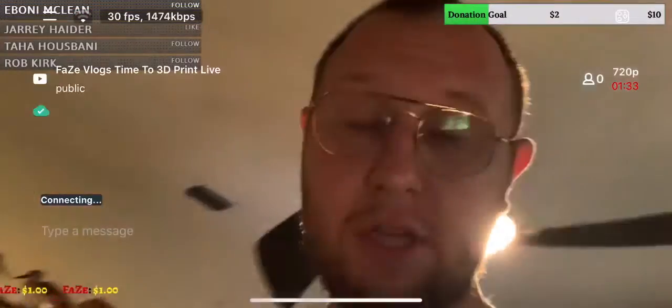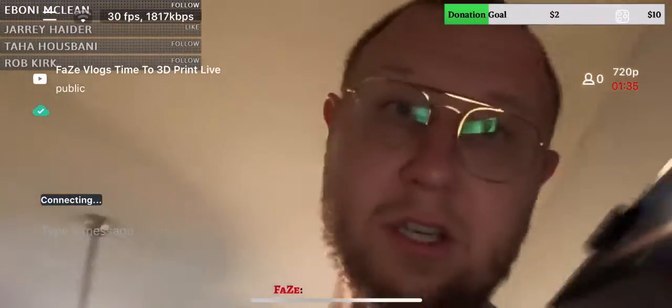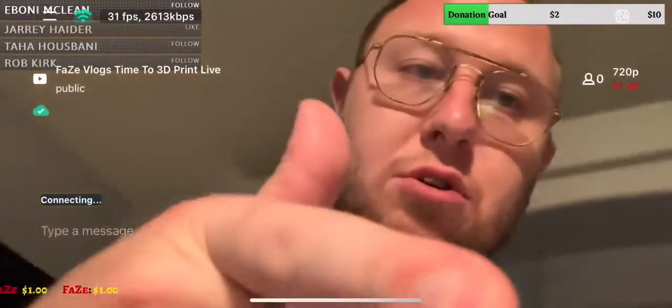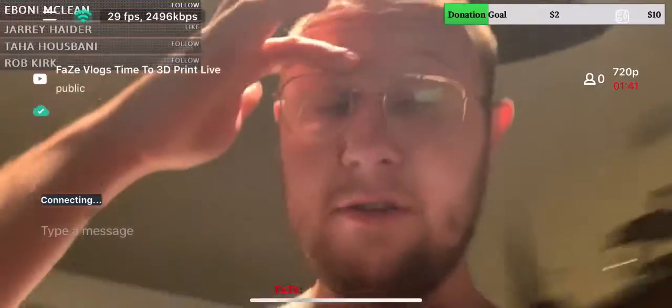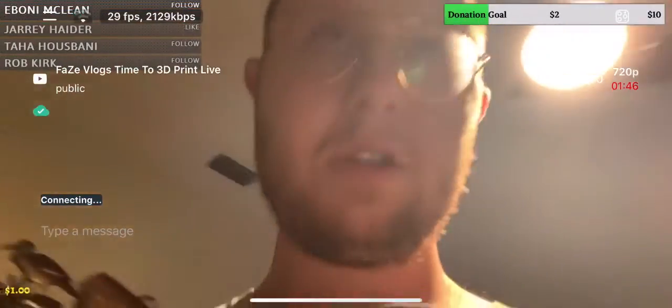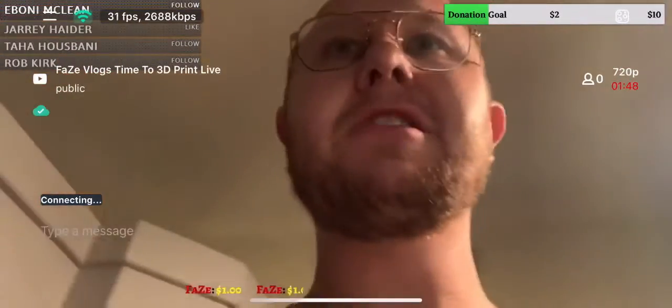I'll catch you at the end of the live stream when it was. And this is me recording it so you guys can hear. I'll catch you guys at the end of the video. Peace out. Like, share, and subscribe. It's your boy Faze Vlogs. I'll catch you at the end. Thanks for watching this far.